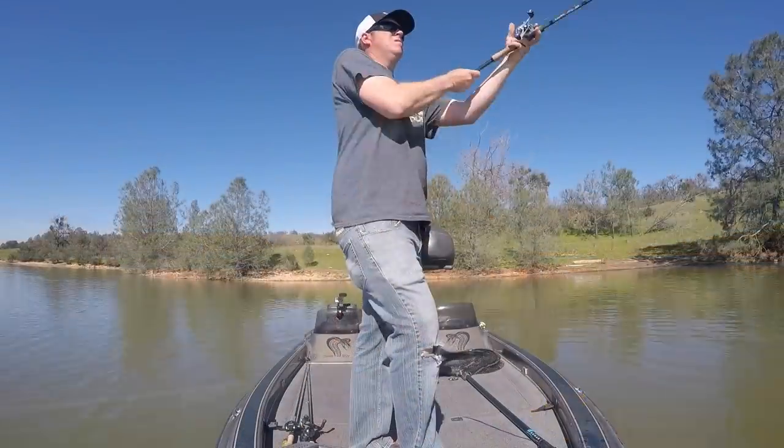Rising muddy water can really accelerate the pre-spawn almost instantly. Something that would take weeks for fish to travel from outside structures to backs of pockets can happen in a day or two. So when it gets really muddy like that, scrap everything you were doing and go shallow — dirt shallow, inches of water.